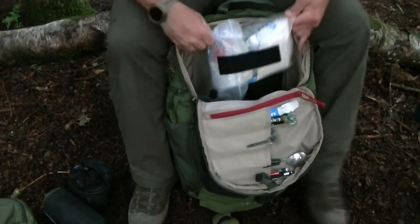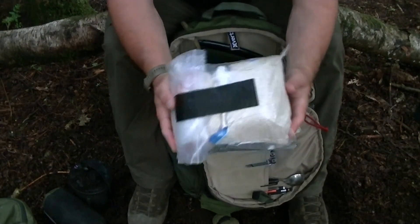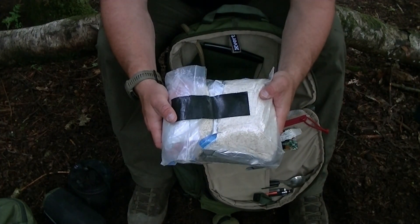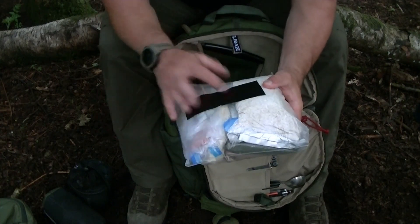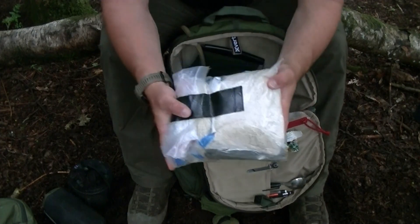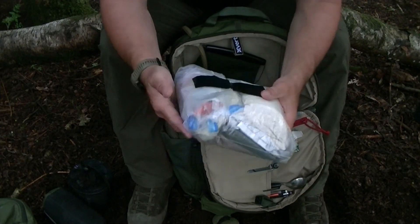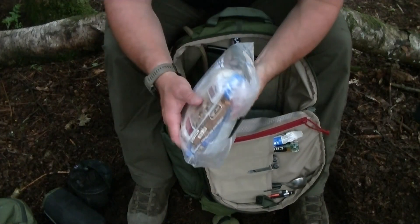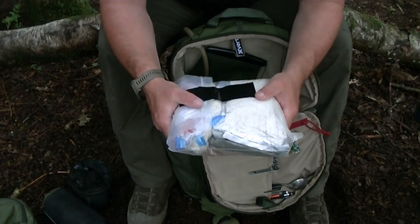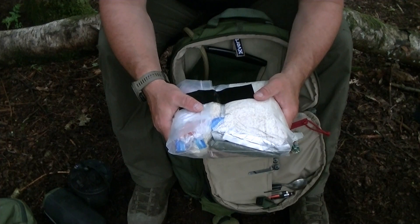For rations I've got three boil-in-bag meals — one per day — three packets of super noodles — again one per day — and enough porridge for at least three days, plus a brew kit and a load of snack bars. That's at least three days' worth of rations.